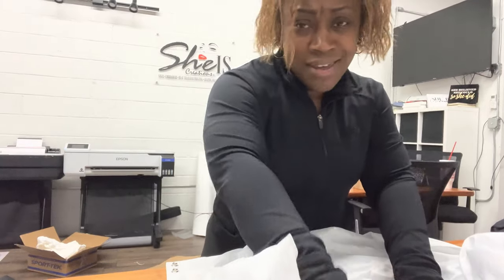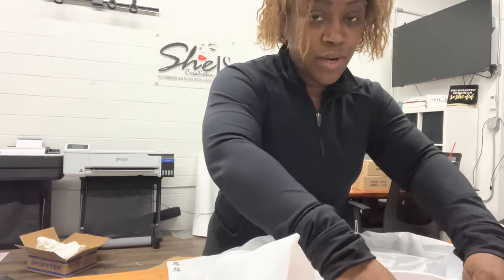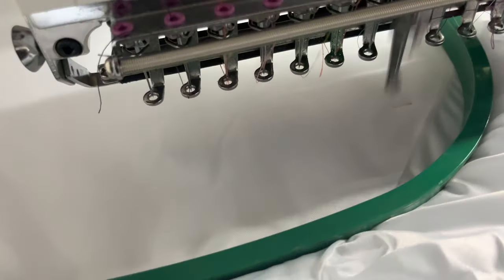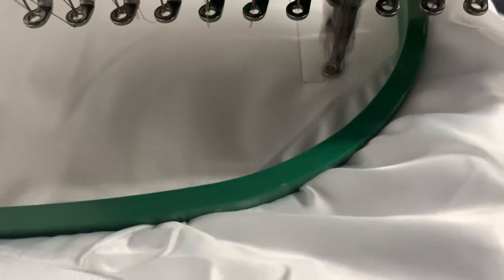So what I'm going to do is a jacket — I've got to hoop the jacket. It's for a kid, so the jacket is a kid's jacket. Right now I'm just hooping it. I've got it hooped, so now we're going to take it over to the embroidery machine. It's hooped on the embroidery machine and now it is doing the placement of the design that I'm working on.